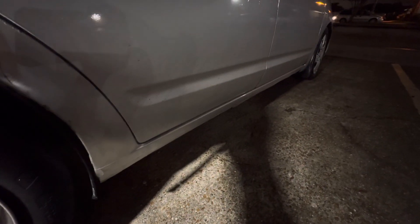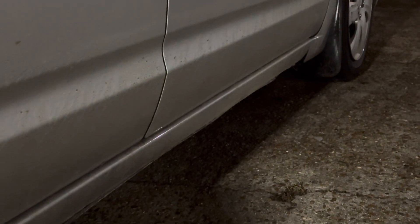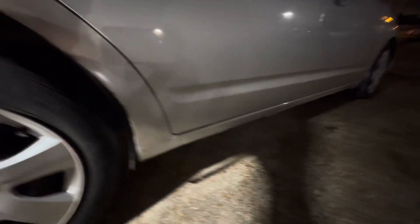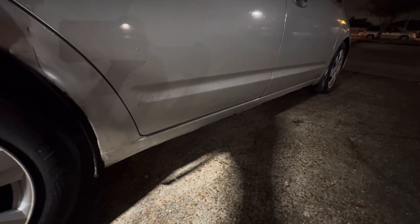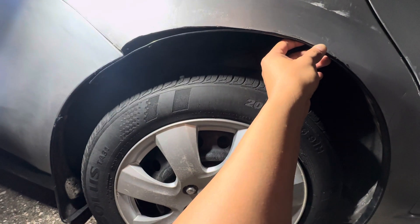Update on the side skirts — I took them off because they didn't fit well. I'm not a fan of the big holes there, so I'm going to get some actual Toyota Corolla side skirts. Stay tuned for that — there's going to be a junkyard trip very soon, all the way to Baton Rouge.